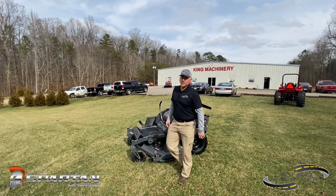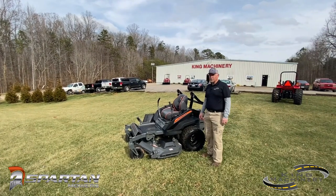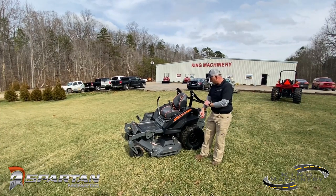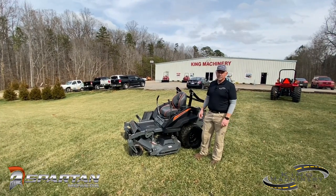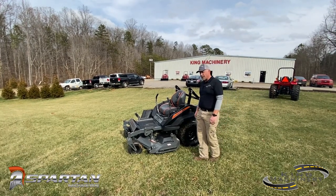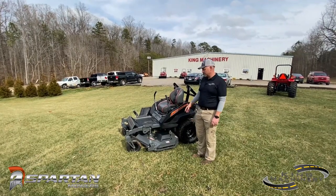Hey guys, I'm Ben with King Machinery. We've got the Spartan RZ-HD that we're going to go over real quick today and give you some advantages and features of the Spartan, and why you would buy it over the competitors. We're not here to put other brands down, just to show you the features and advantages of the Spartan themselves.